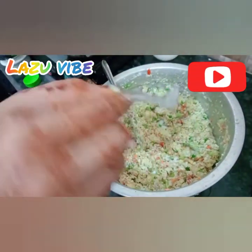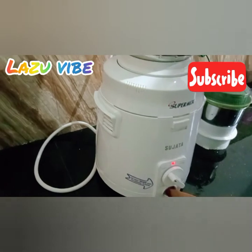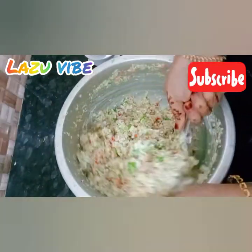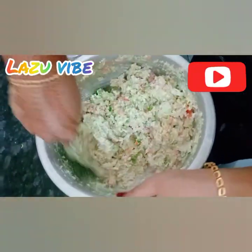Put it on the side. I am going to put it on the side and mix it in the pan.